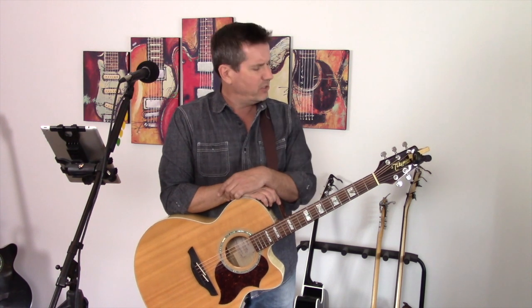Let's take a few minutes now and look at the chords and the chord progression to this great song. In order to get through this song, you need to know three chords. That's it — and they're very, very easy chords at that.